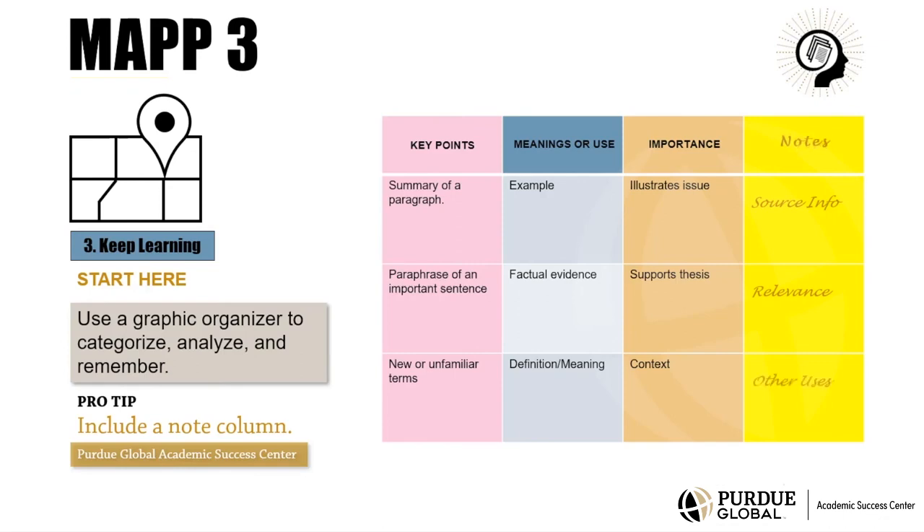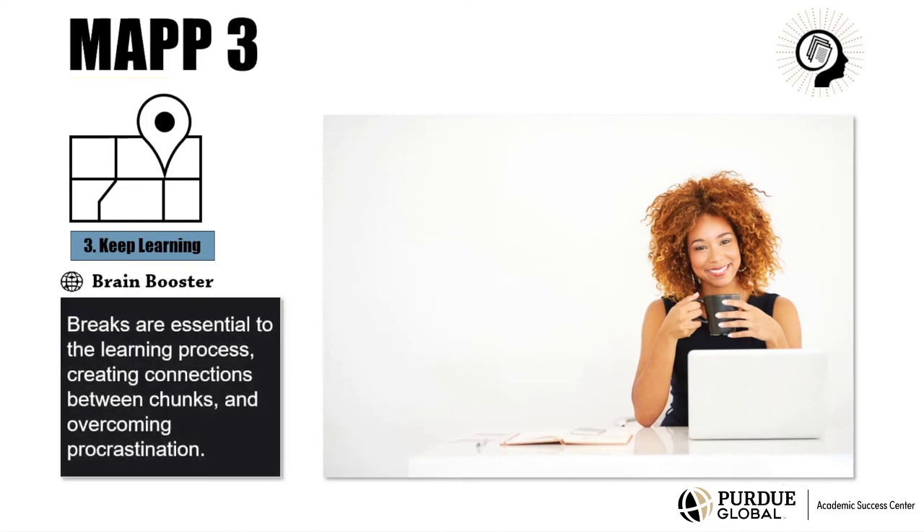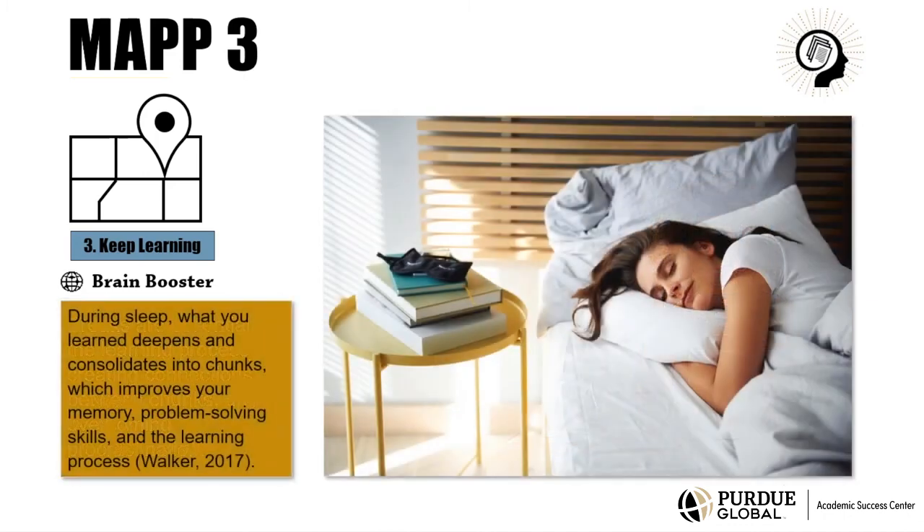After chunking, take a break. Breaks are brain boosters that are essential to the learning process, creating connections between chunks and overcoming procrastination. And here's a final brain booster for you: give yourself a good night's sleep every night. Evidence-based science on how the brain learns shows that during sleep, what you learned during the day deepens and even consolidates into chunks, which improves your memory, your problem-solving skills, and the learning process. Sleep helps you keep learning.